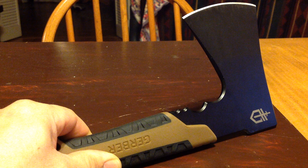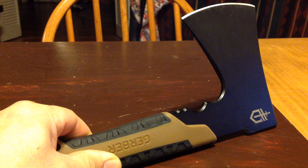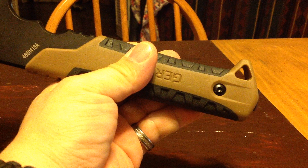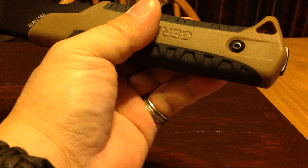They actually told me this is made out of 9CR19MOV steel, which is slightly upgraded. And also, unlike the Bear Grylls hatchet, there is a bottom lip here to add security so it doesn't fly out of your hand. You could also lash it to your hand using paracord — not saying that the Bear Grylls version doesn't have a hole for the lanyard, but you get the idea.